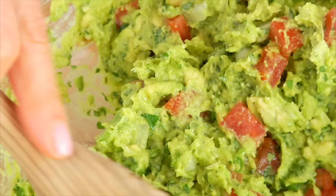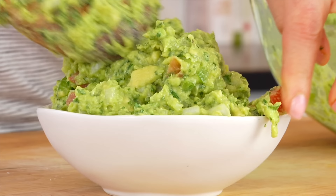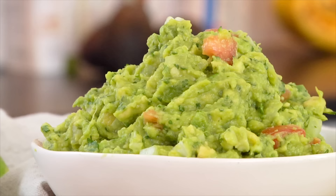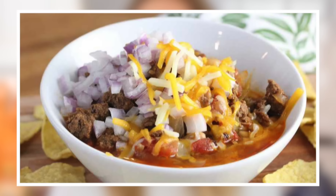Once everything is mixed together, transfer it into your serving bowl and this guacamole is ready to go. The obvious choice is to serve it with some corn chips — so simple, so delicious, such a classic, and you can bring it along almost anywhere. But I also really like to enjoy it with tacos and chili. Some of my favorites are turkey and black bean tacos, shrimp tacos, veggie chili, or even a classic chili con carne.